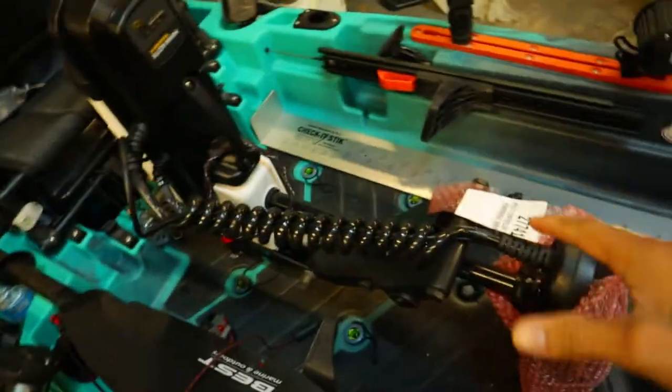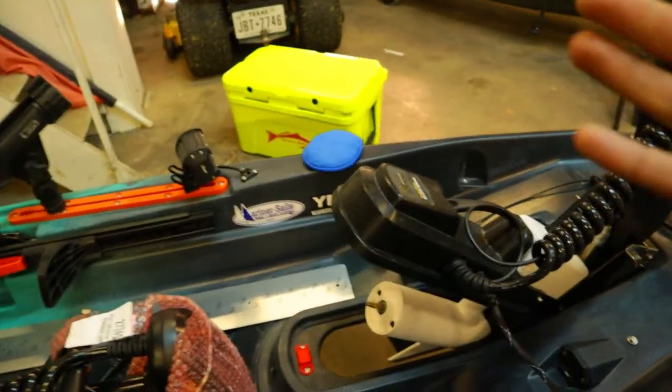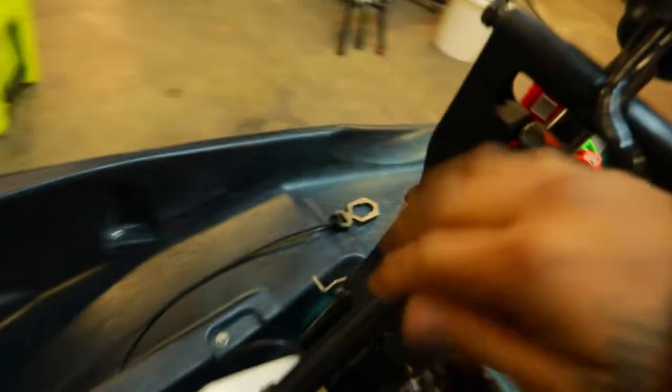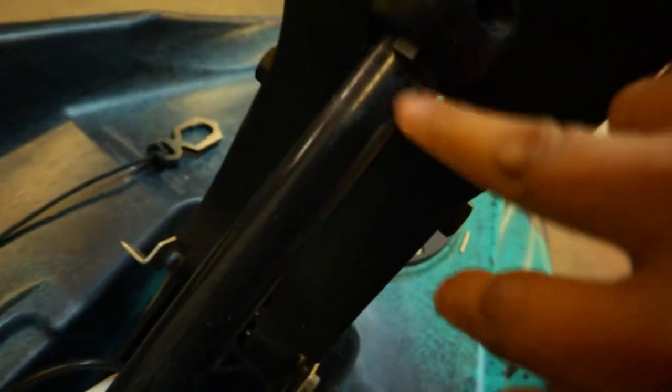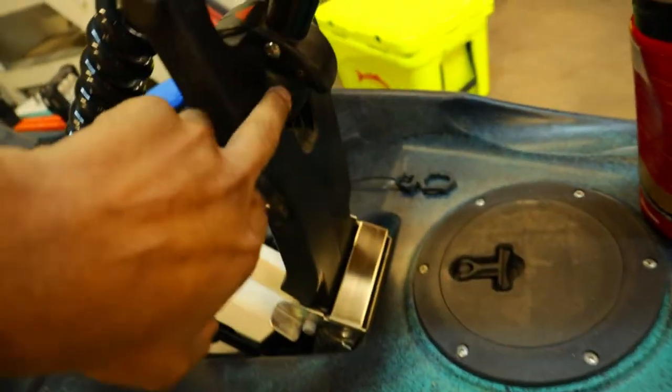This is my new motor and this is my old motor. Off the back, I did notice a couple differences — this collar right here has been redone on this new motor. Another thing I noticed is it also has this plate right here, which the old one does not have.